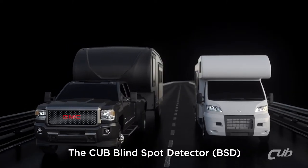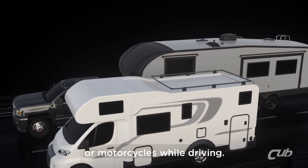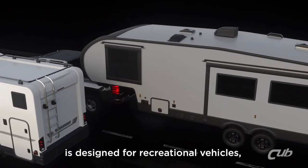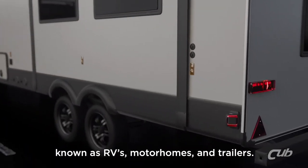The CUB Blind Spot Detector helps assist drivers to avoid unseen vehicles or motorcycles while driving. The CUB BSD system is designed for recreational vehicles known as RVs, motorhomes, and trailers.